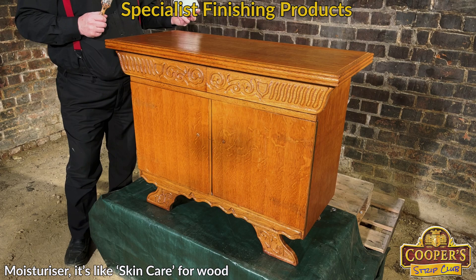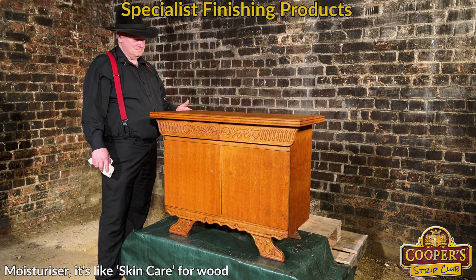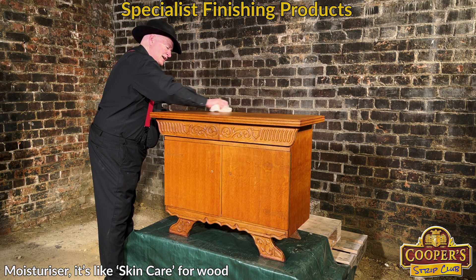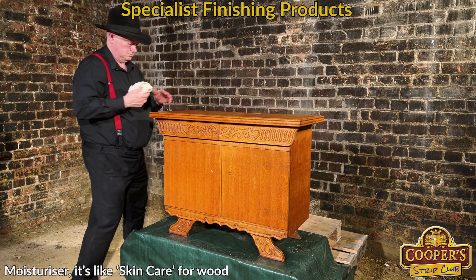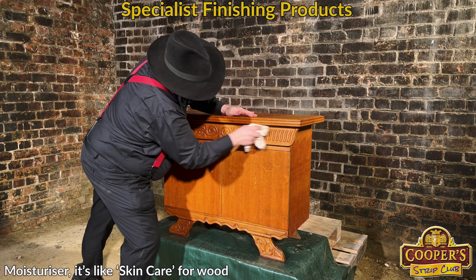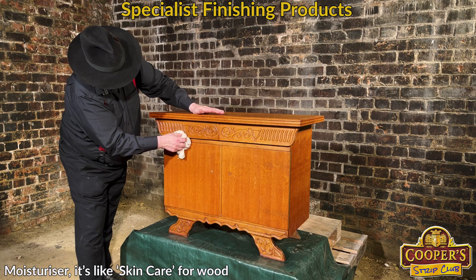So when we're happy that it's not absorbing anymore, we're going to buff off the surplus. It's been three days and everything's been absorbing quite happily — the moisturizer has been disappearing; the top particularly has had lots of absorption. So we get ourselves a big clean dry cloth and literally just start buffing the surplus off. The friction of the rag warms it all up a little bit. That top looks absolutely gorgeous — can you just imagine how long it would have taken with a sander?